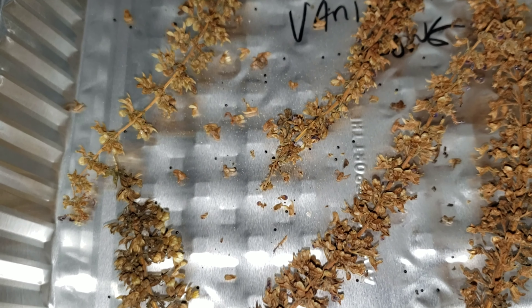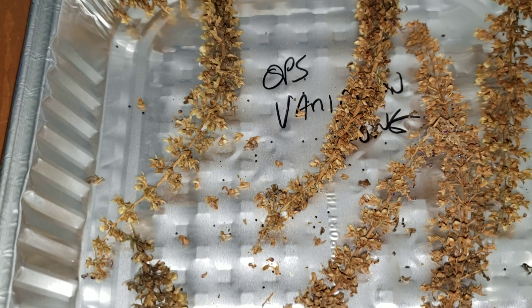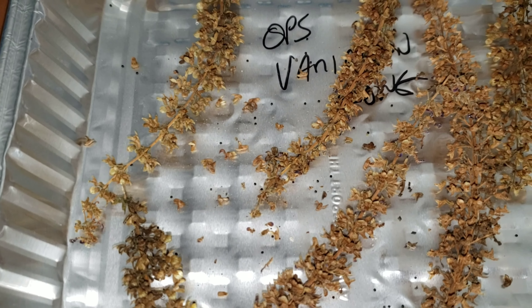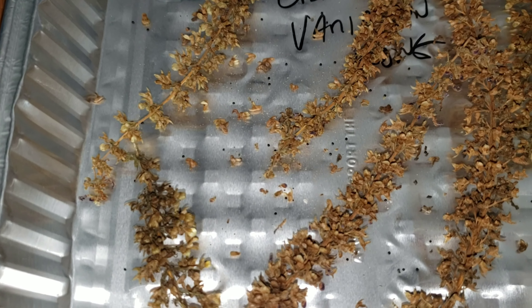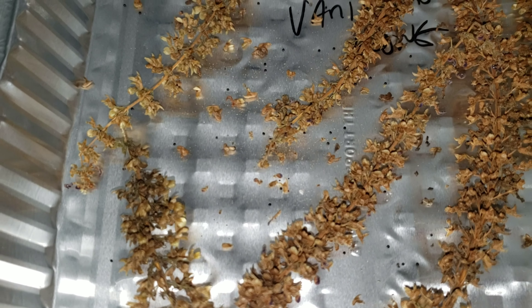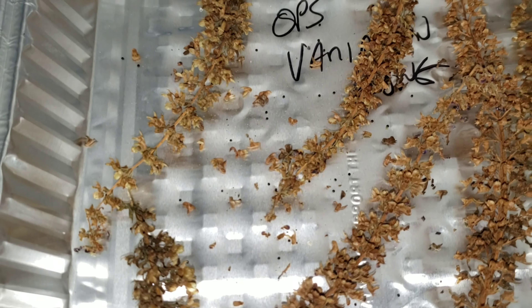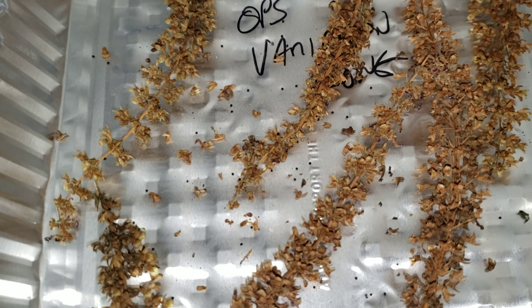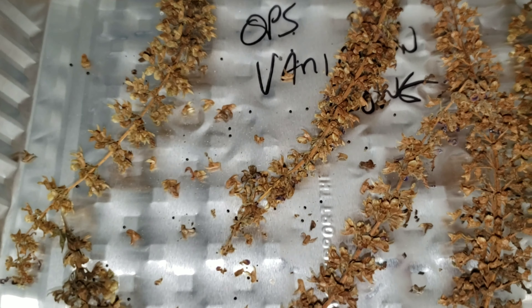I suggest using the cheap white paper plates without the coating. When you separate your seeds from the seed stalks, you're going to get a lot of organic matter falling off the little cradles. The seeds are round so they roll, but the organic matter, which is generally flat and jagged, tends to stay on the uncoated paper plate. This way you can get your seeds separated with a very minimal amount of organic matter mixed in.